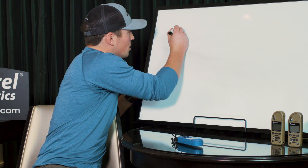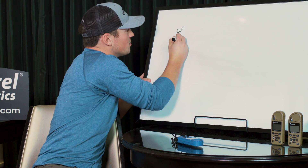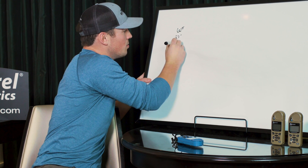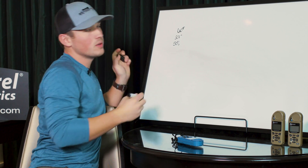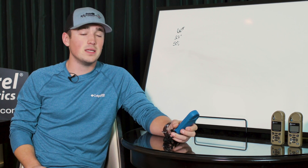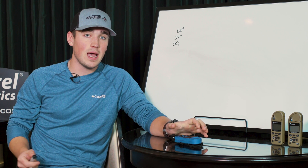I've currently got my environmentals set to 60 degrees Fahrenheit, 27 inches of mercury for station pressure, and 50% humidity. That's what my environmentals are set to. When I come in and go to the Speed Drop page, I get a Speed Drop number of 1.4. What is that and how do we use it?